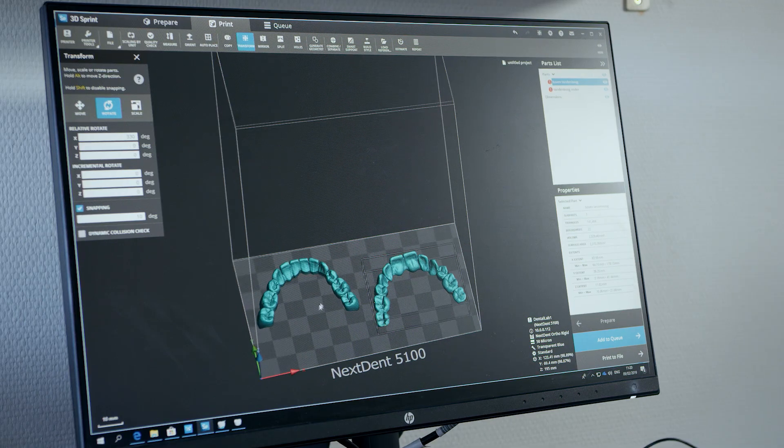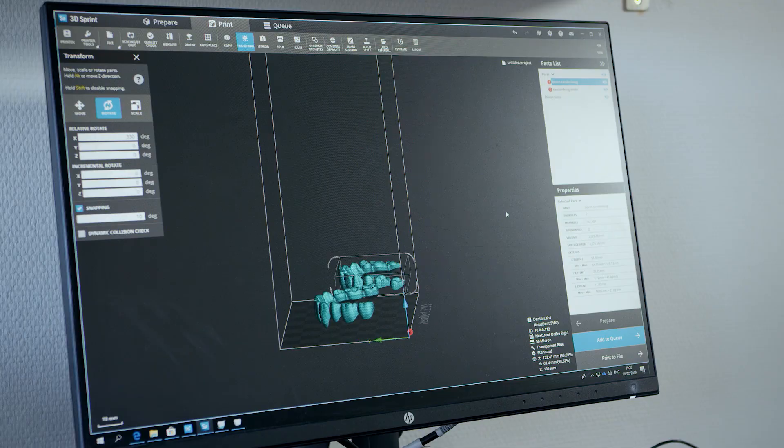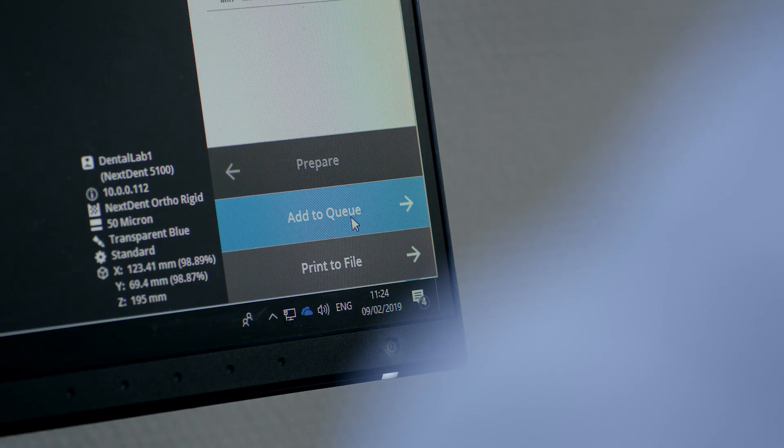The biggest benefit is absolutely for the patients, because we are now able to make an intraoral scan with much more comfort, without making normal impressions. And we're now able to make a crown in a few hours, whereas before you had to wait a few weeks.